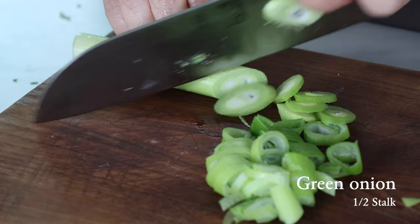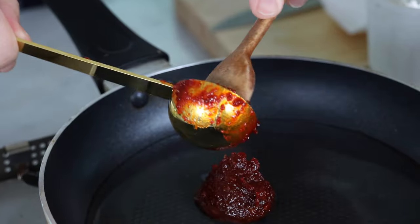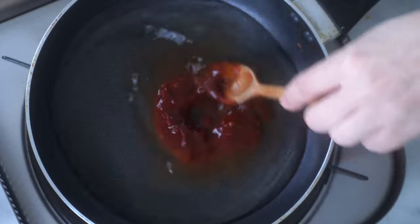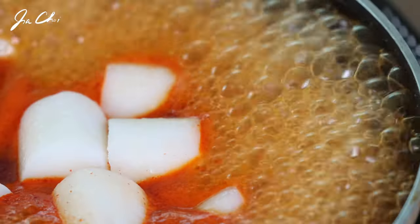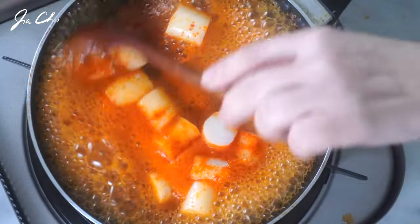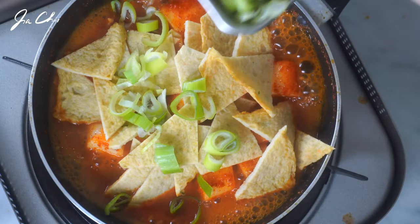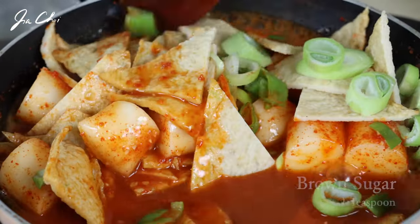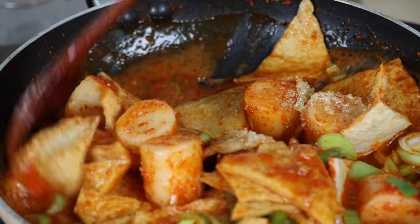Chop half a stalk of green onion, which is about half cup. In a small pan, add one cup of water and one and a half tablespoons of spicy sauce, and dissolve it in the water. Add the rice cakes in the pan and bring it to a boil. It's been cooked for about 3 minutes. When the rice cakes turn soft, add the fish cakes and green onion to the pan. Add 1 teaspoon of brown sugar and cook until the sauce thickens, about 3 to 5 minutes.